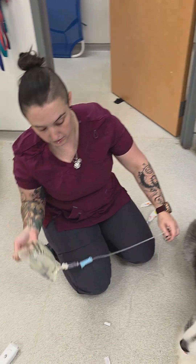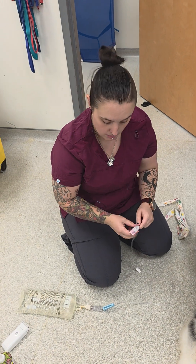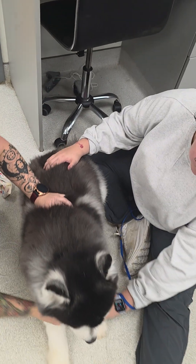We are doing subcutaneous fluids. Always, always, always change your needle before you put the animal up. With all of this, lay down, Mubus.